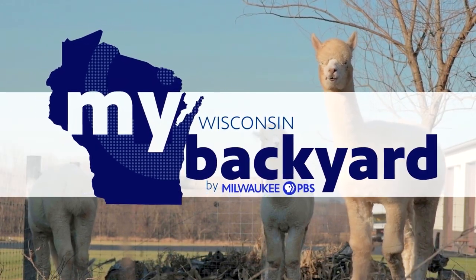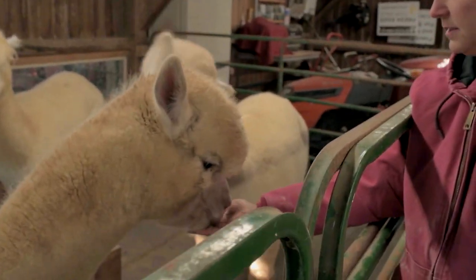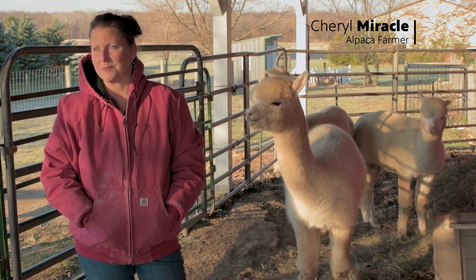They're actually a very easy animal to take care of. We had been living in Milwaukee and really enjoyed it there, but wanted to have the opportunity to do more gardening and raise some animals.